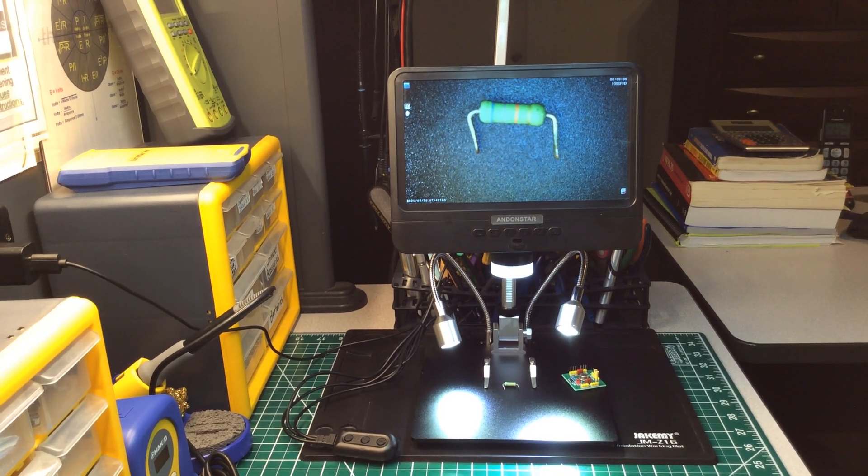Welcome back to another edition of the Electrician Tool Channel. Today I want to do a review on my newest item that I purchased for my home lab use. Some of you who have been viewing my previous videos know I'm in the process of building my little hobby lab, and I'm constantly gathering up devices and test instruments that I need for it.